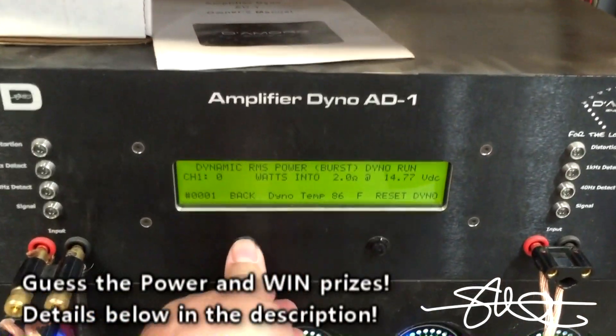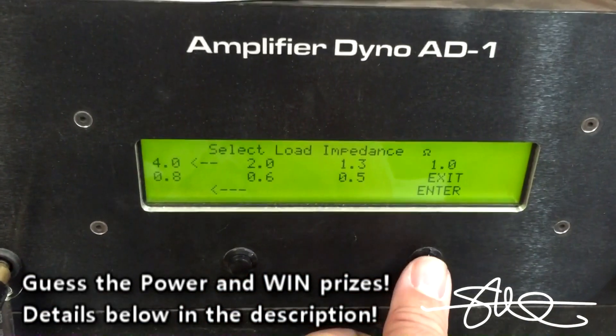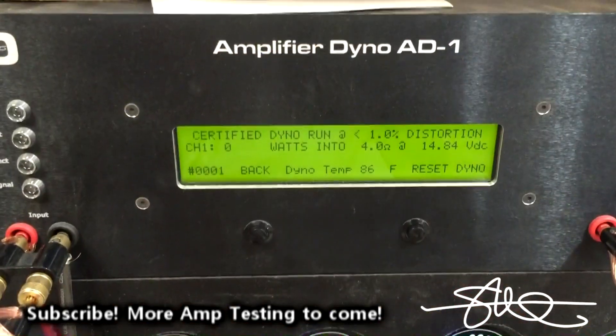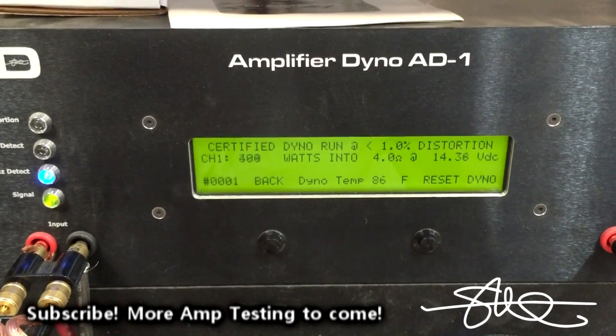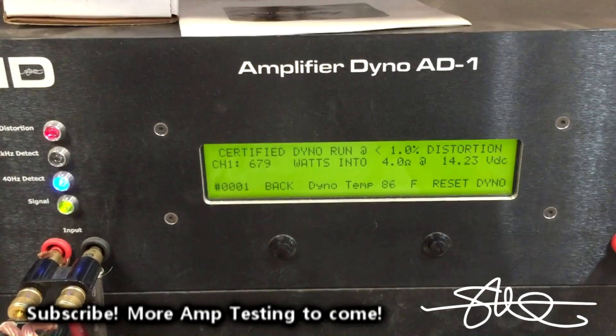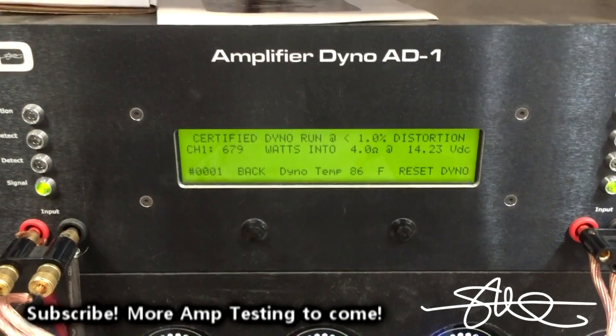I'm curious how this thing will do at 4 ohms. Now this amp is bridged, so a 4 ohm load is really a 2 ohm load. Here we go. Amazing. Easy.